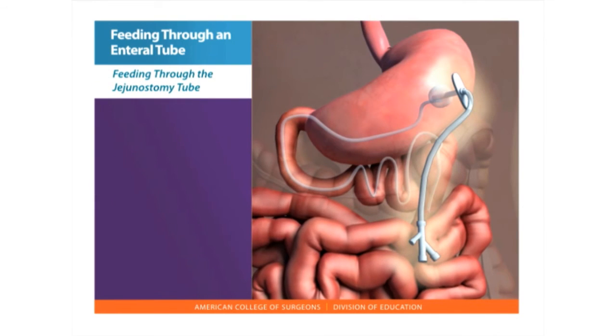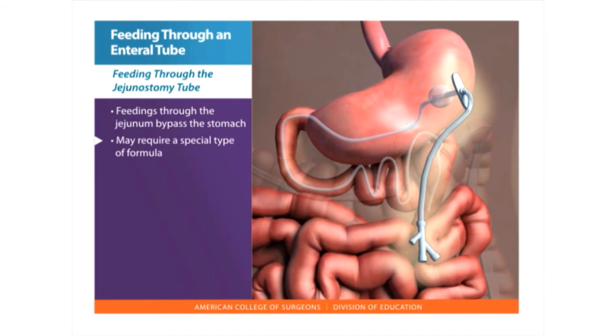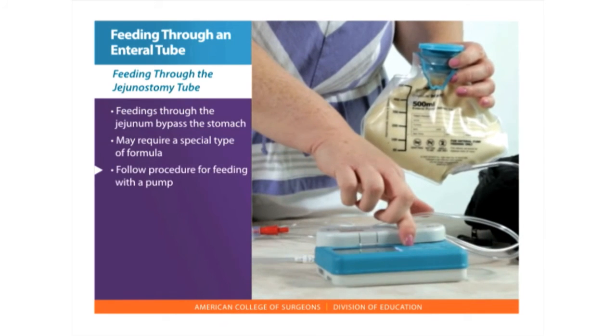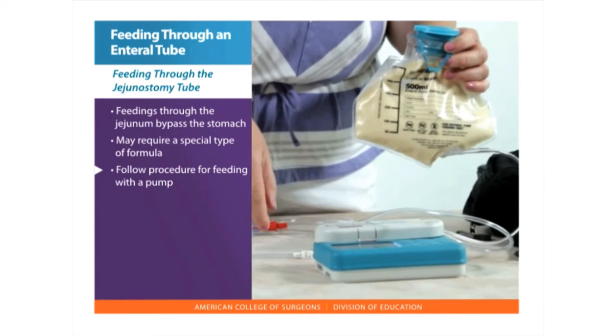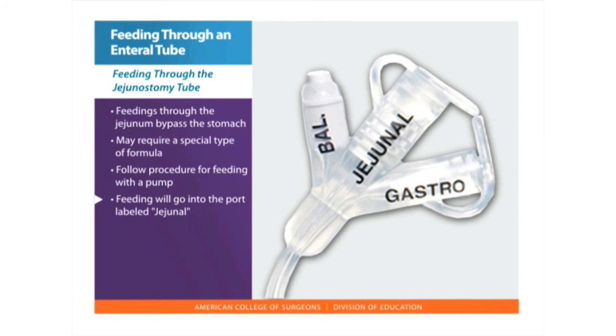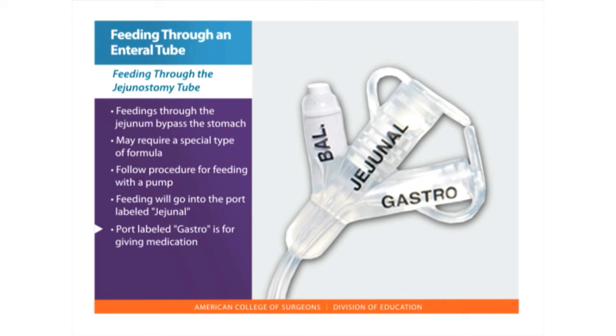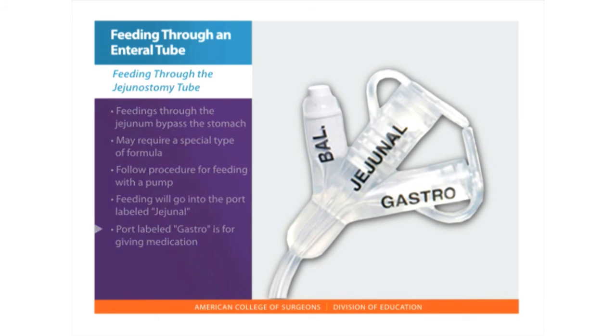Feeding through the jejunostomy tube. Feedings through the jejunum bypass the stomach, decreasing the risk of food backing up into the esophagus and the risk of aspiration. Because the stomach normally helps to break down food, jejunal feeding may require a special type of formula. Follow the same procedure for feeding with a pump. The feeding will go into the port labeled jejunal. You will also see a port labeled gastro, which is usually used for giving medication or venting the stomach.